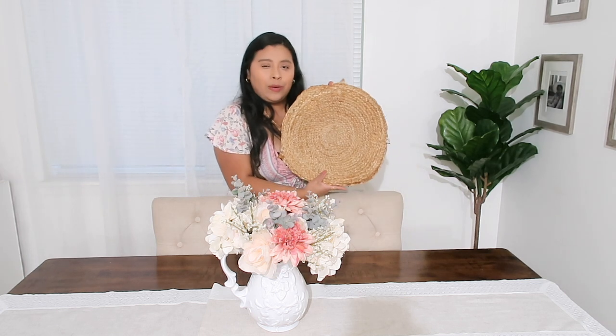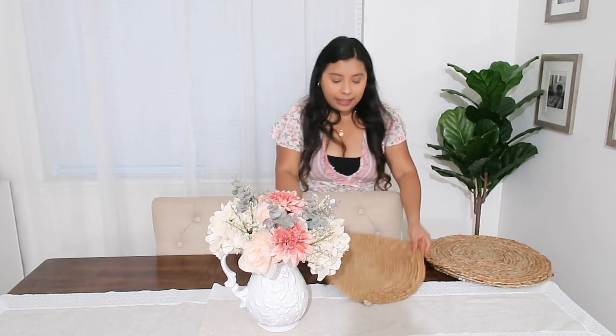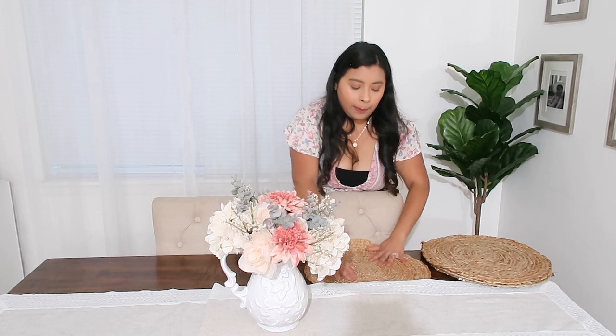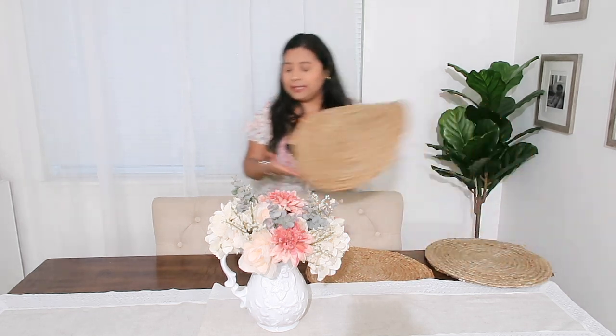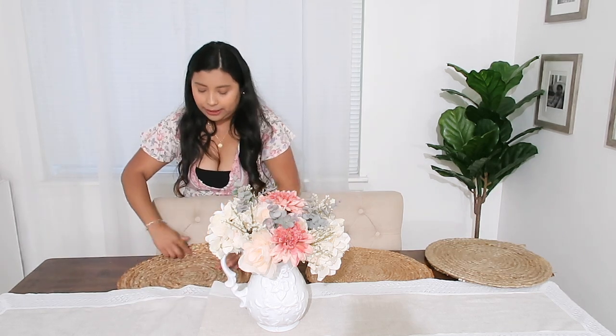No estaba tan segura si poner los individuales o no. Así que les voy a hacer unas tomas con los individuales puestos y otras sin los individuales. Ya ustedes me dejan saber en los comentarios qué les parece, si se vería mejor sin los individuales. A mí me gustó, pero creo que también me gustó sin individuales. Así que déjenme su comentario, quiero saber qué es lo que piensan.